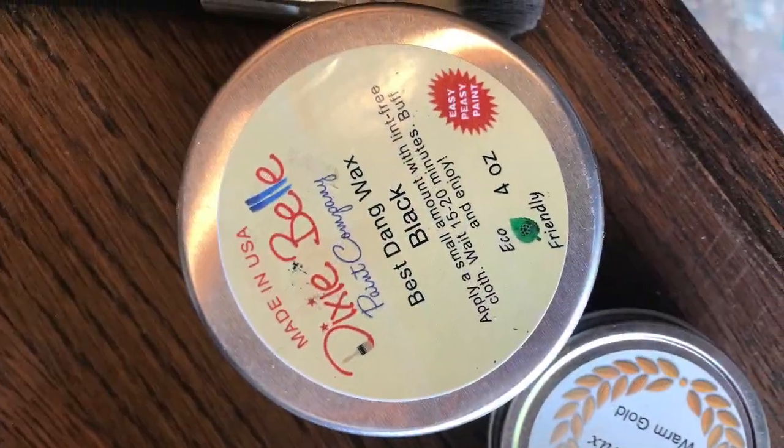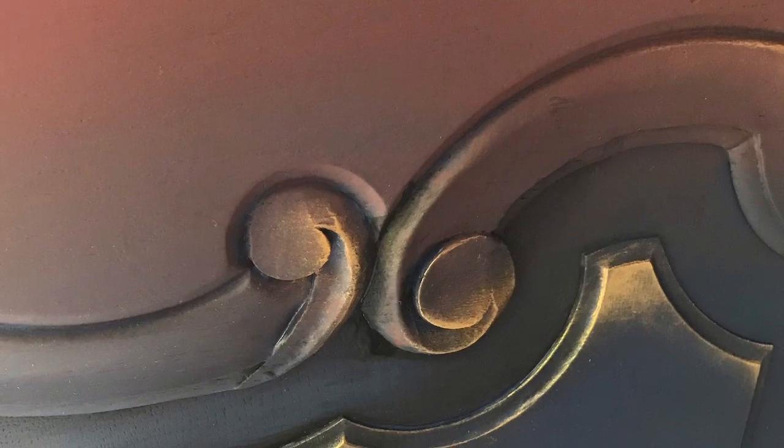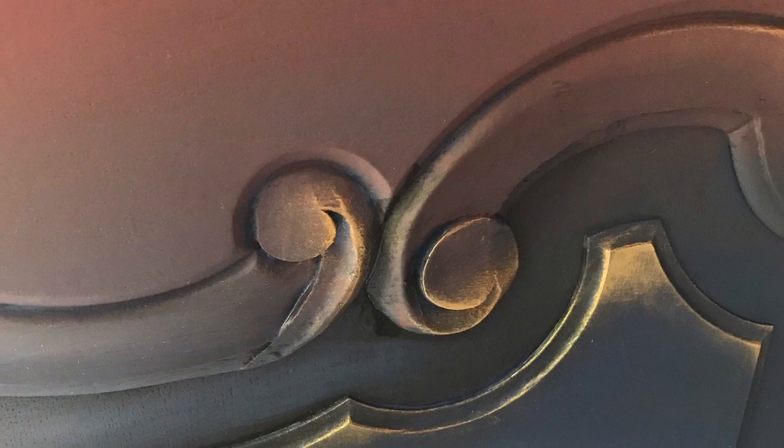Using best staying wax and clear, I sealed the entire base of the buffet. I then went in with a small brush and added black into the interior edges. I used warm gold gilding wax to highlight and accent any of the curves in the buffet.